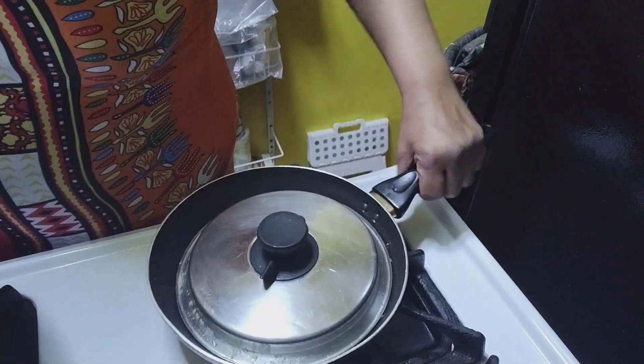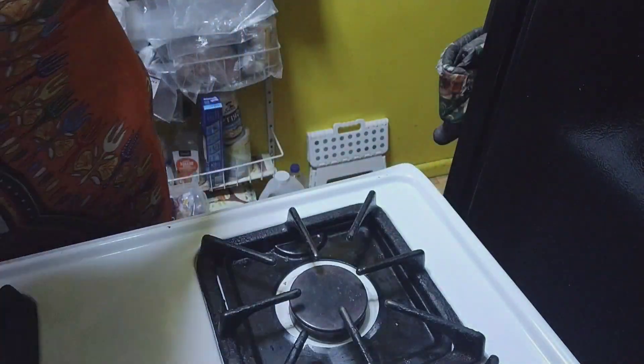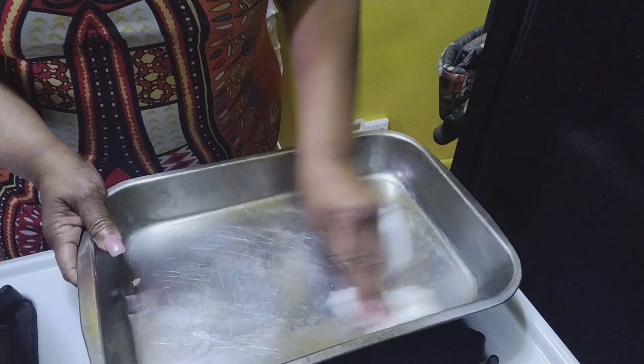So I'm going to have some baked chicken. Got my pan here. Ready. Spray it up.